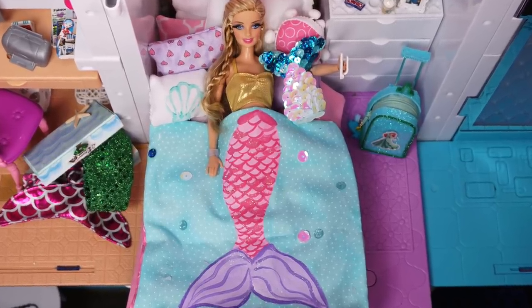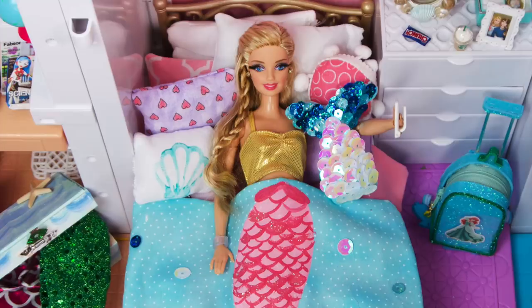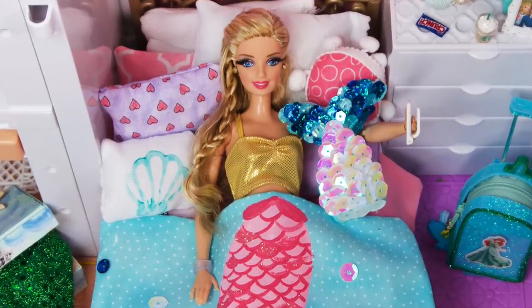Hi guys, I'm going to show you how I made this mermaid inspired bedroom for my Barbie doll.